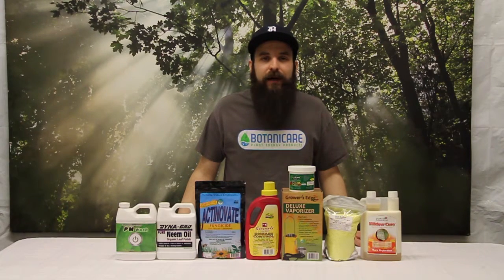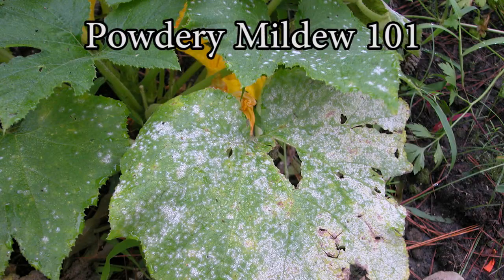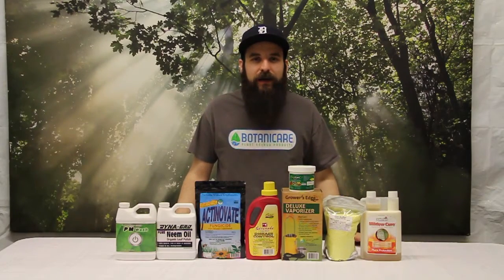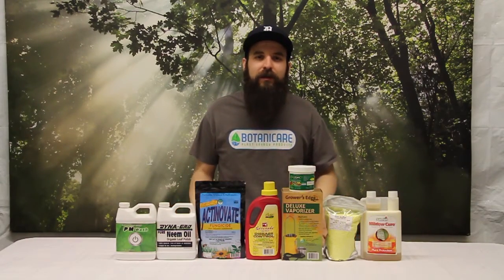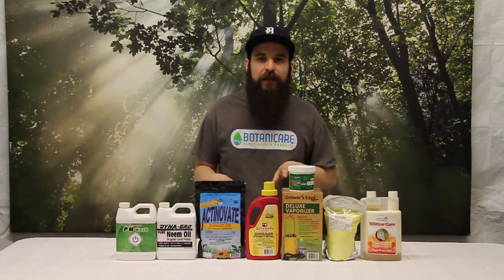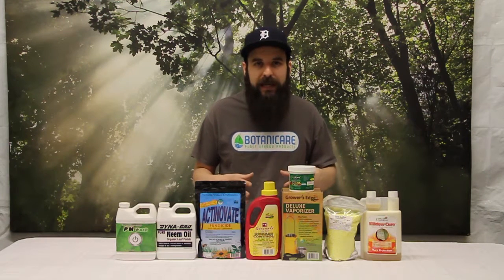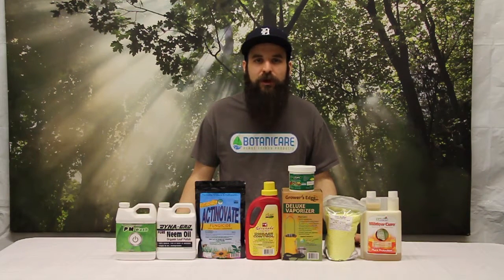Hey guys, this is Matt with 4hydroponics.com and today we're going to be talking about the dreaded powdery mildew. So first we're going to talk about the fact that fungicides by definition are not curative. They are something that treats the disease's fruiting body and reproductive body, which keeps it contained and keeps it from spreading to different parts of your garden.